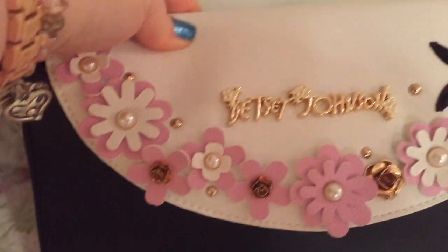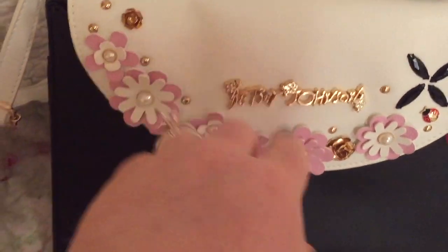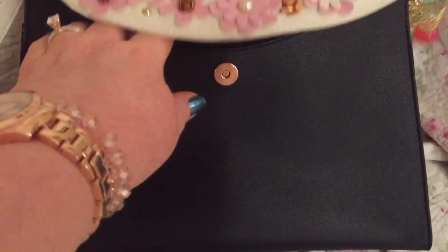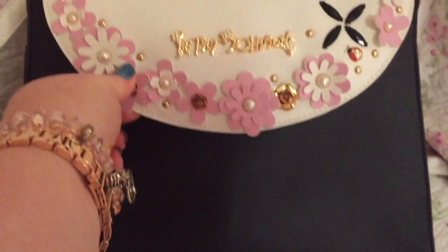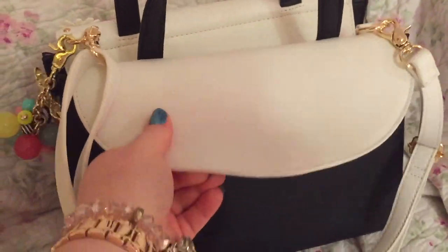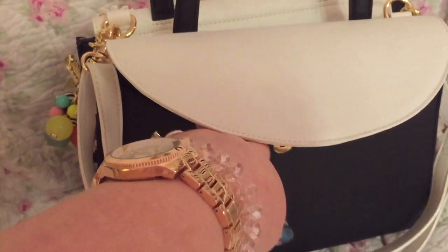You have the Betsy Johnson logo on the front, with flowers, which are so adorable. And this is a flat pocket — magnetic. There is also one on the back. These pockets have a lot of room.